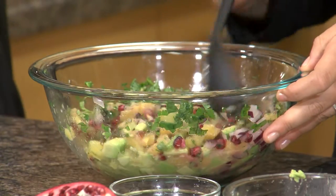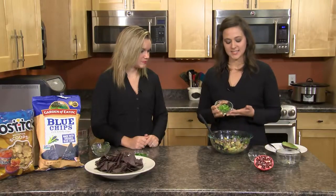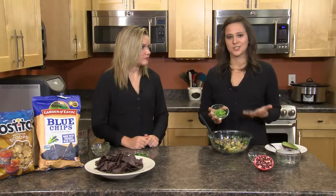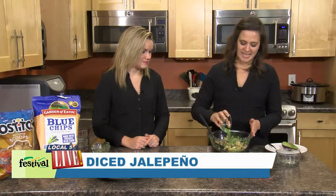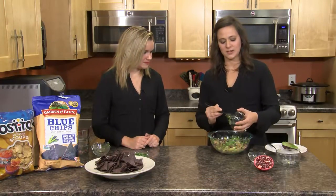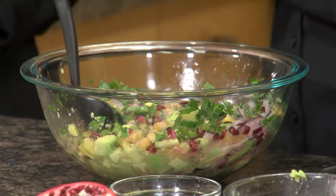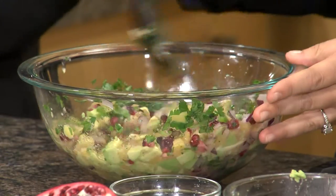One of the last ingredients is kind of an optional one — diced jalapeño. We remove the seeds just to make it a little less spicy, but if you like that spice, you can certainly leave them in to give it extra heat. Or if you're not a big fan of spicy foods, leave them out completely — this will be a delicious salsa regardless. It's interesting that the spice really lies in the seeds.